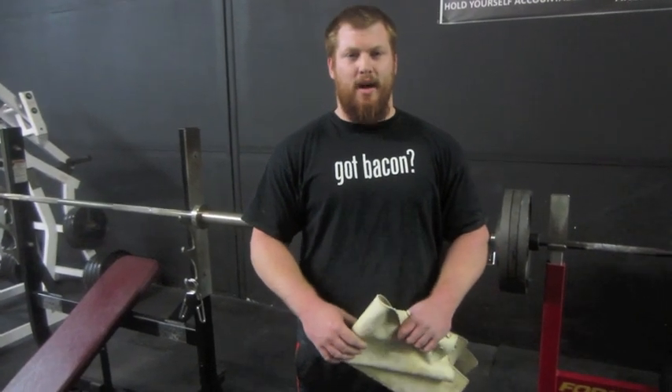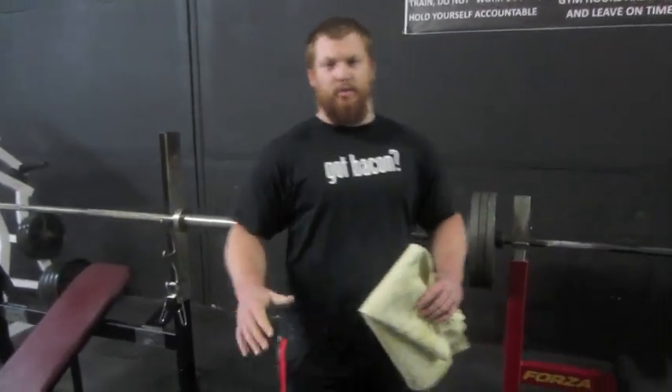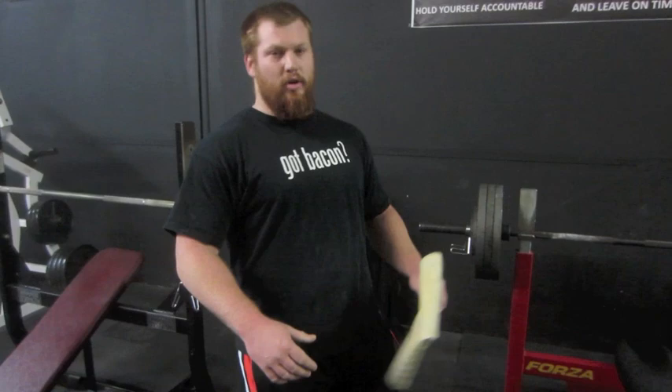What's up guys, Dan from Manitown Fitness. I'm going to show you guys how for 10 bucks you can basically turn any piece of shit commercial bench into essentially your own competition bench.